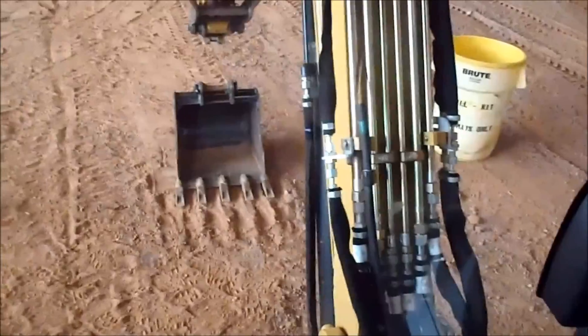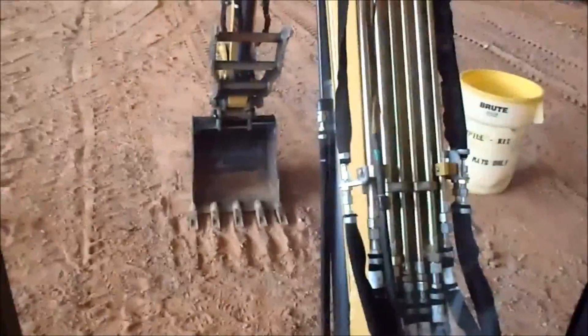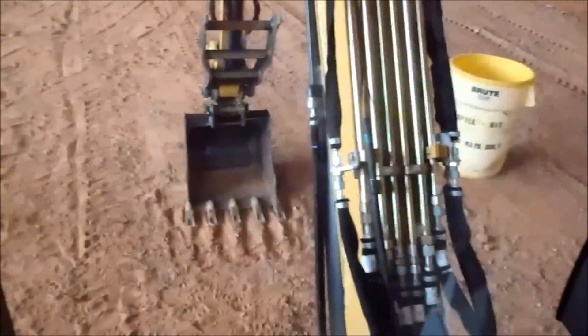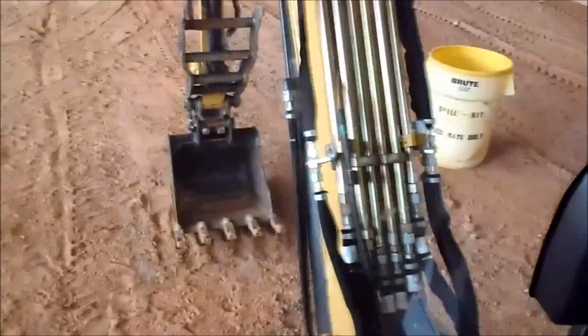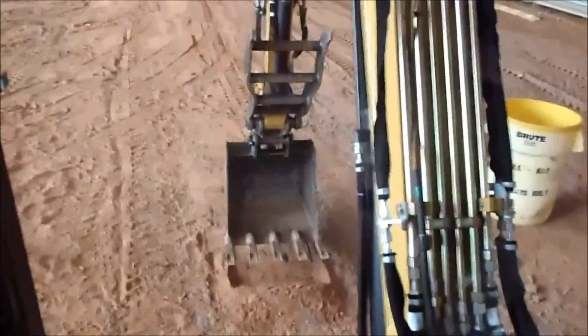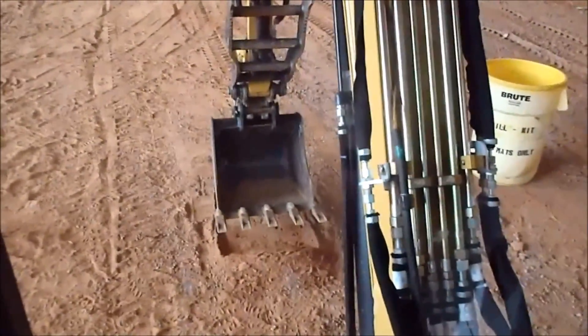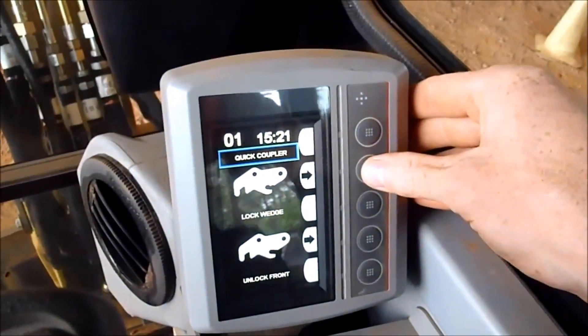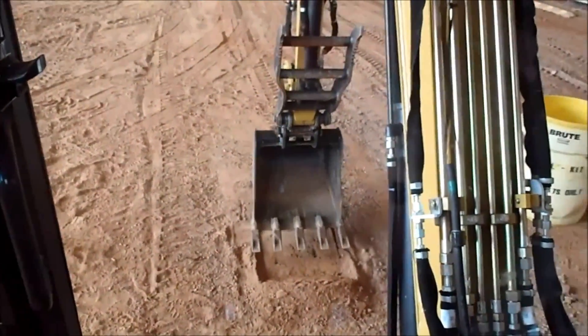To hook it back up — I'm doing this one-handed, so bear with me. You curl back into it and now it's locked in, so it won't fall off. You curl it all the way back up and hit lock wedge, and then you're all locked. Pretty neat.